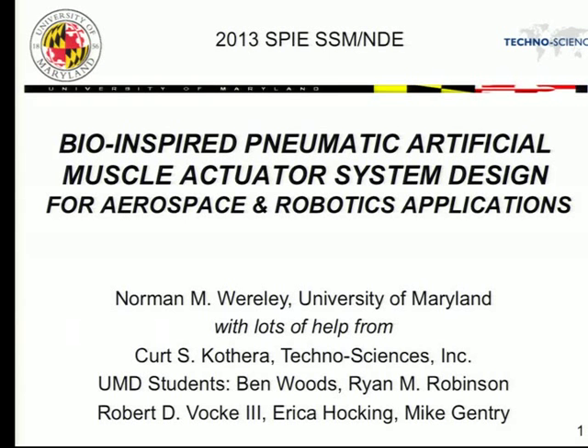A lot of the work that I do is supported by a host of people, including graduate students, postdocs, collaborators, and colleagues. Without them, a lot of what I've accomplished wouldn't be possible. I want to thank them all for their hard work. I've listed some who worked on these PAM projects, including Ben Woods, now at Swansea University, Ryan — who spoke on Monday — Robert Volke, Erica Hawking, and Mike Gentry. Erica and Mike both work at the Navy now.